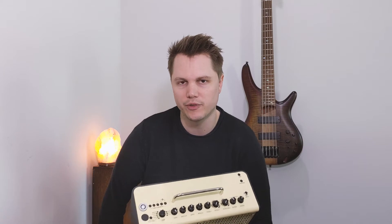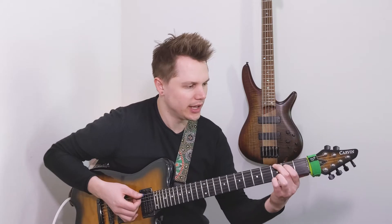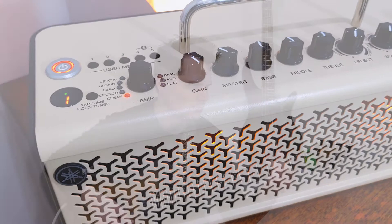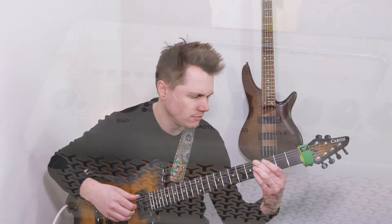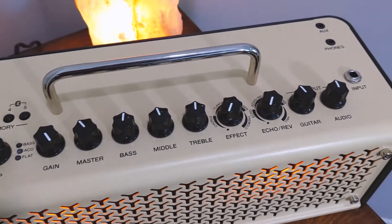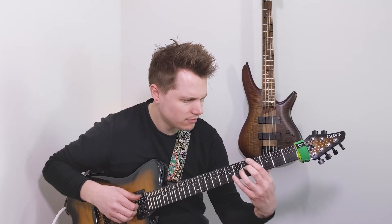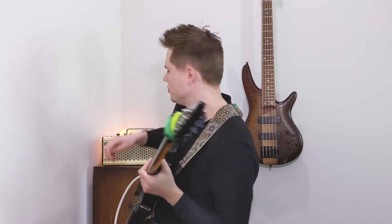I'm going to show you the variety and range of different tones this amp has to offer, so stick around. The first and most obvious way to use this amp is just to plug in and play, creating sounds right on the top of the amp. Let me go ahead and play a little bit for you, and then let's get a cool lead tone going.